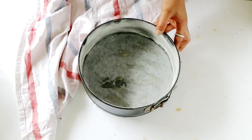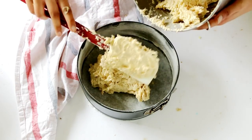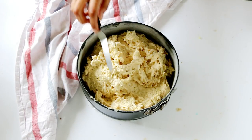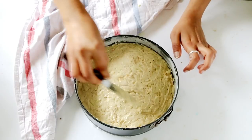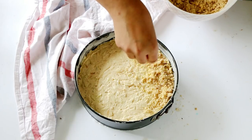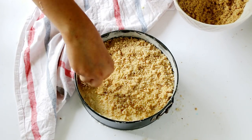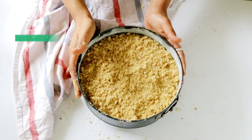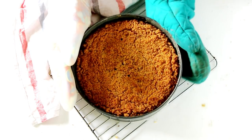Transfer the cake batter into a 9-inch cake tin lined with parchment paper, with the sides greased with butter and some flour. Level it evenly, then top it off with the crumble topping you have prepared. Bake in a preheated oven at 180 degrees Celsius for 55 to 60 minutes, or until a skewer inserted in the center comes out clean.